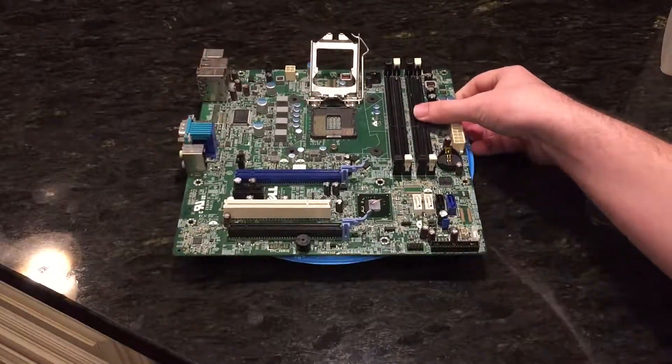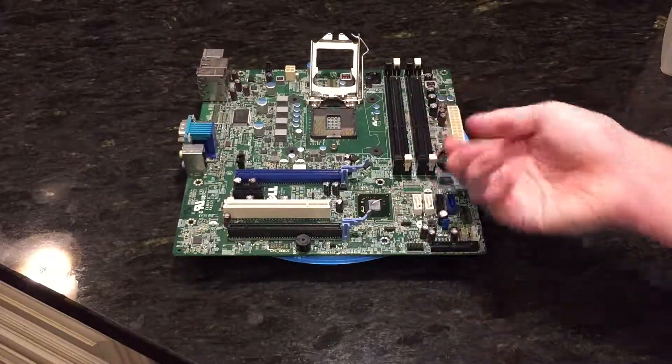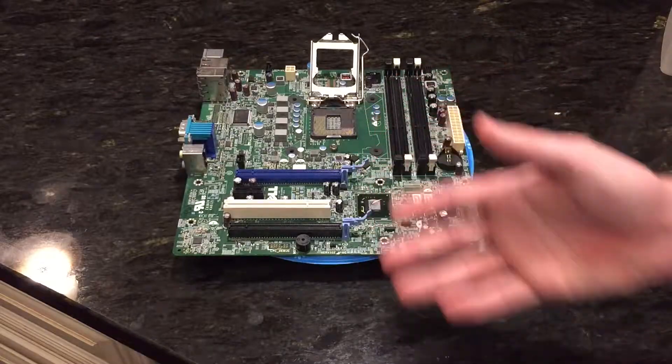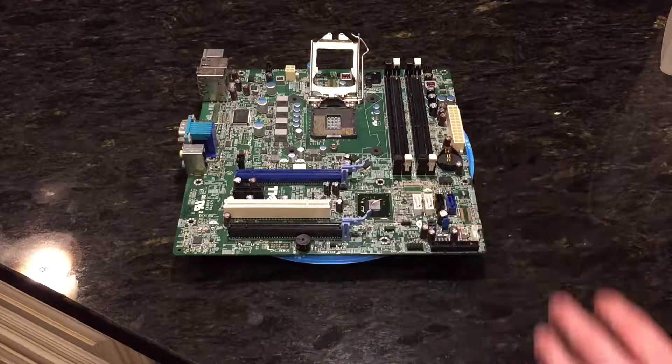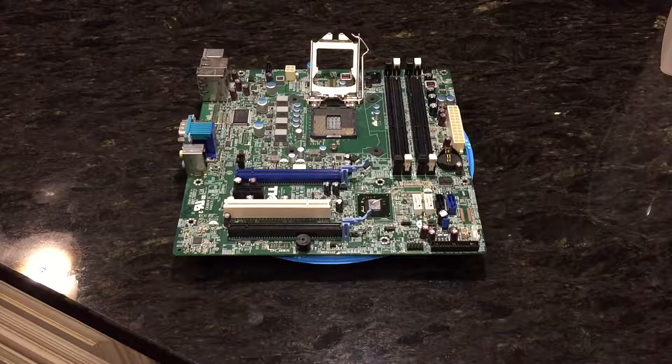It looks a lot worse than it is because I spilled a bit of rubbing alcohol on it to kind of clean it off and hope that would work, but it didn't go quite as planned. So in this video — and I'm talking quietly because I am in my kitchen and it is 2:07am right now — what we're going to be doing is cleaning this off in the sink and then heat gunning it to dry it off.